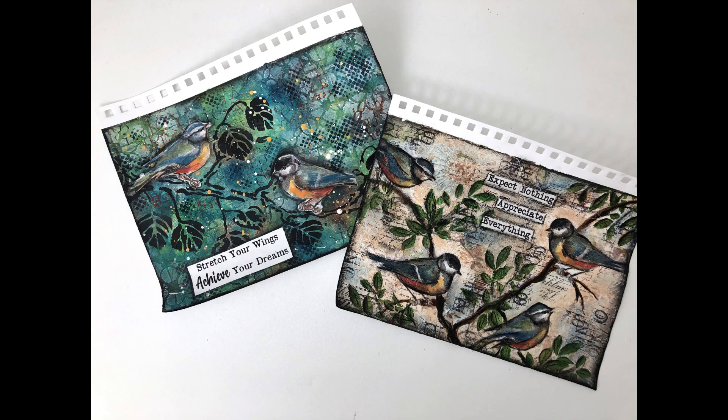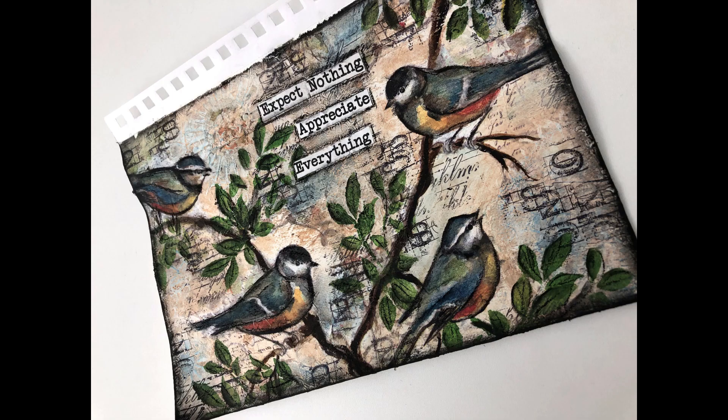Here are the two pages — let me know which one you like the best. Check the link and you can go and watch the first video if you missed it. Here are the close-ups. Until next time, go get creative!